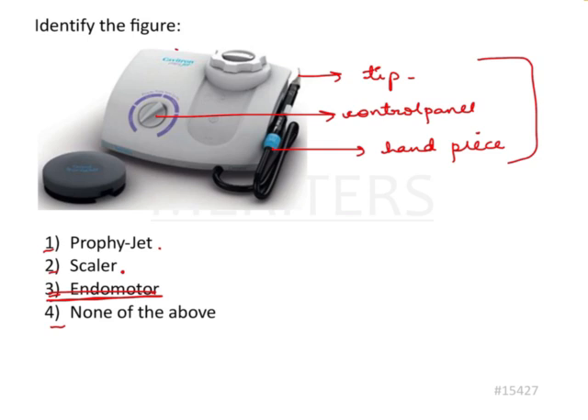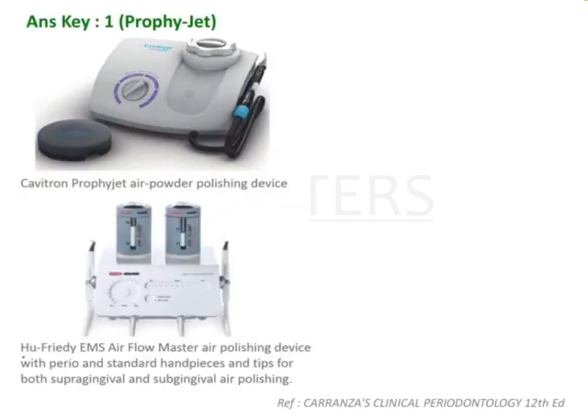The way to answer this question is: if you read the company name here, it's Cavitron. Cavitron is the popular marketing company for making profijet. It supplies profijet, and the answer to the question is profijet. This is from Hugh Freddy and this is from Cavitron — both are examples of air powder polishing devices.